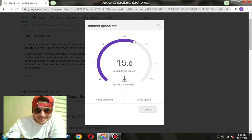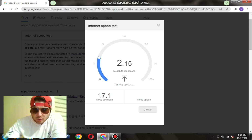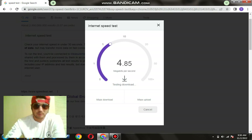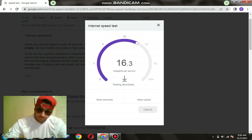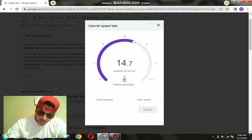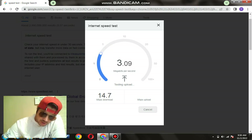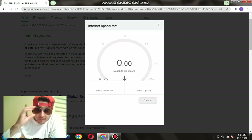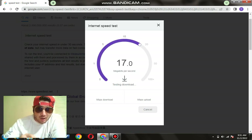First run without the Cat 8 cable: looking at around 10-15, logged in at around 17 megabytes per second download, and upload is around 2.7 megabytes per second. Let's do that again. The first run was 17 download and 3 upload. Second run: 14 download and around 3 upload. Now let's do the third one — still without the Cat 8 ethernet cable.